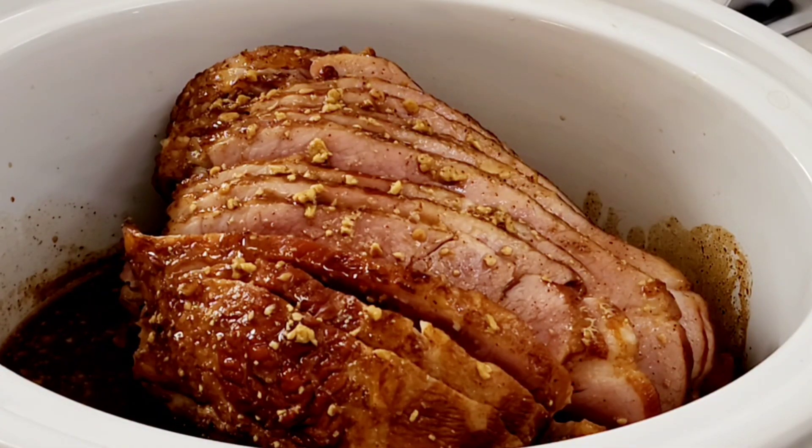But it looks darn good just like this. It's very easy — honey maple ham in the crock pot. Thank you so much for watching. Please subscribe, give me a thumbs up, hit the notification bell to see all my recipes, and I'll see you next time.